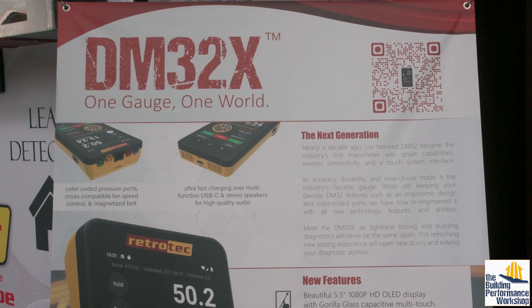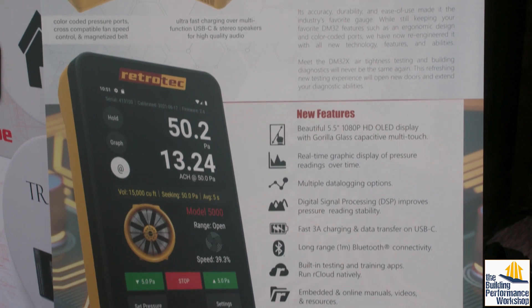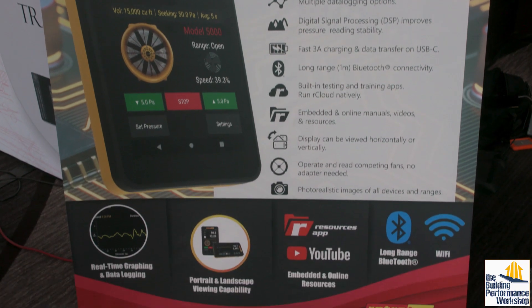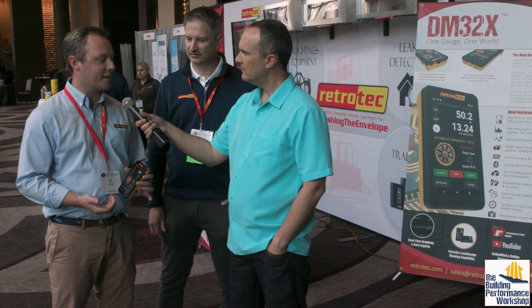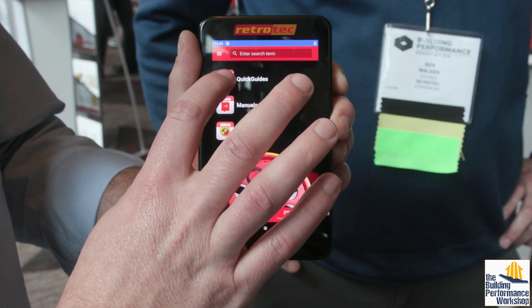They also have a new gauge — and this is kind of a game changer. It's the DM32X, which has a lot of the same familiar features as the DM32 like the color-coded ports and ergonomic design. However, it will have a capacitive touch with Gorilla Glass, kind of like an iPhone, and it'll also have some onboard training materials — user manuals, quick guides, and training videos. So if you're new to blower door or duct testing, the gauge can teach you what to do.